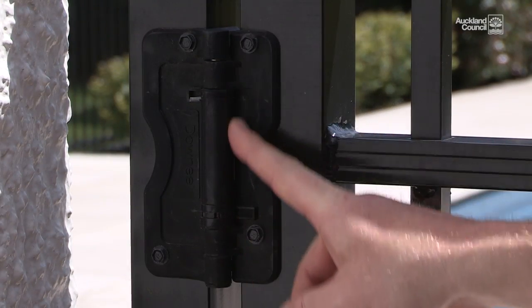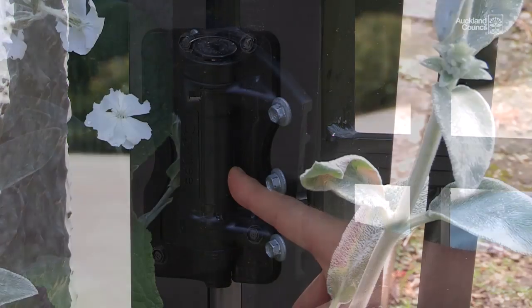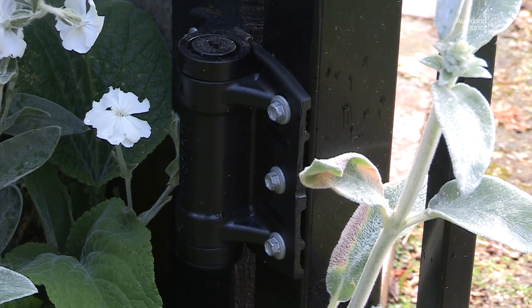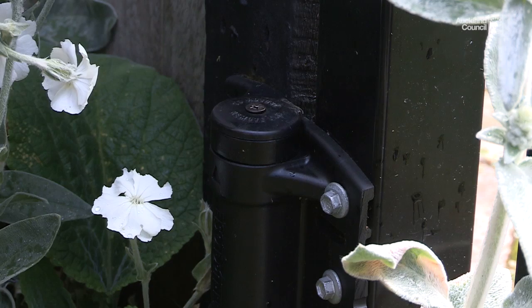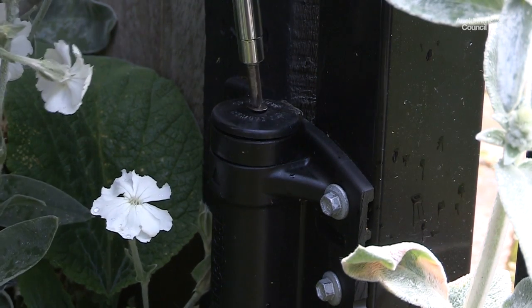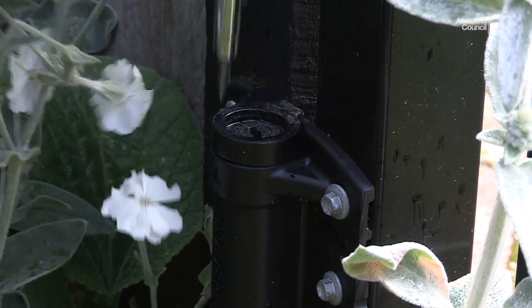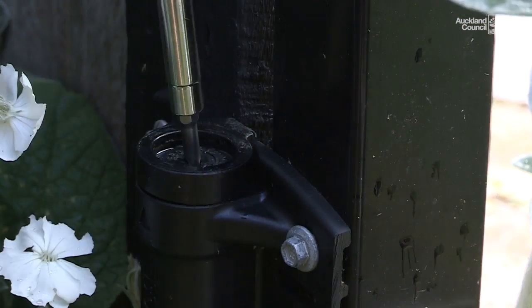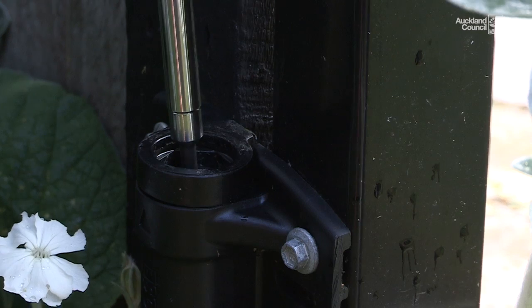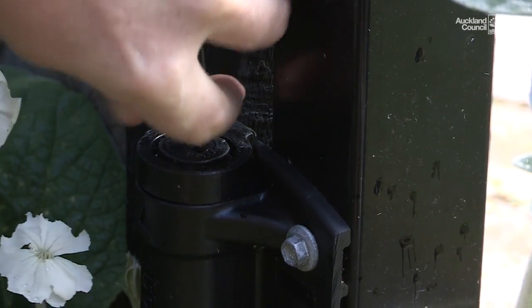Most modern hinges have internal springs. These can still stretch, snap, or wear. So what we have here is the most commonly used hinge. To make the adjustment, use a Phillips head screwdriver and undo the cap — just unscrew that, then this cap will just flip off. Then use a flat head screwdriver: push down and turn to the left to tighten, push down and turn to the right to loosen.